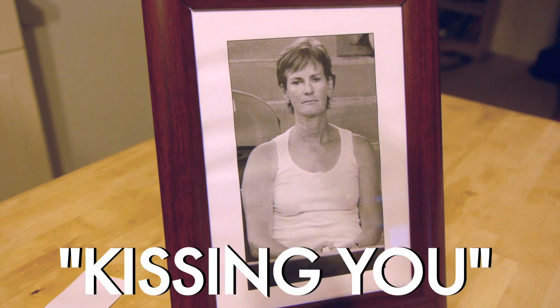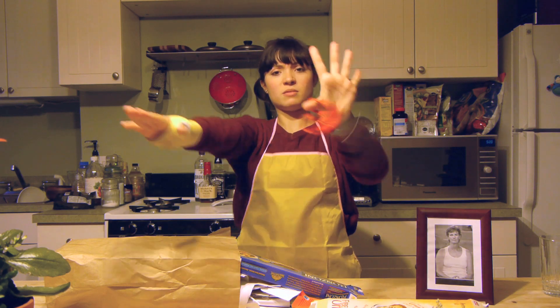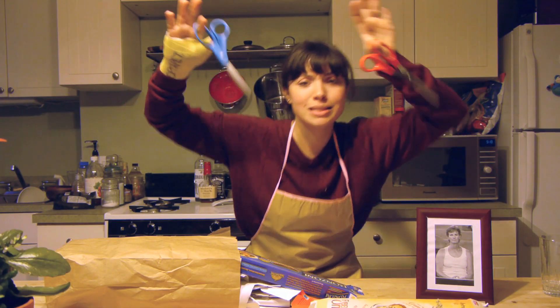Mom, what are you doing? Guessing you. Anyway, I'm not allowing you any sharp objects. Maybe this is why I'm not allowed. But I did manage to sneak in my mom's craft room and get some scissors.